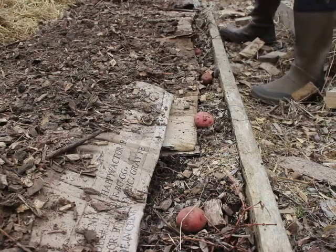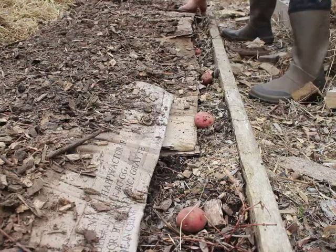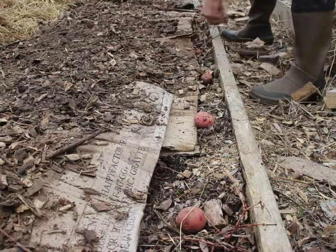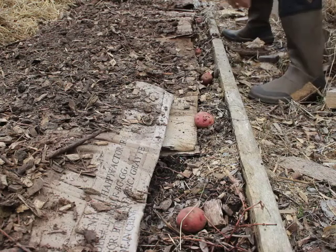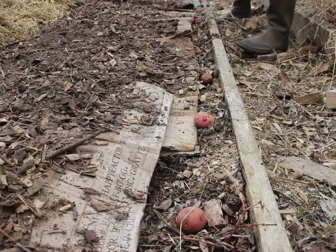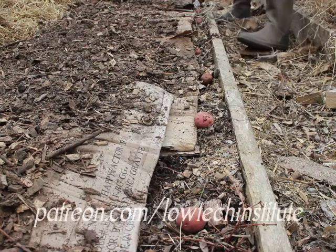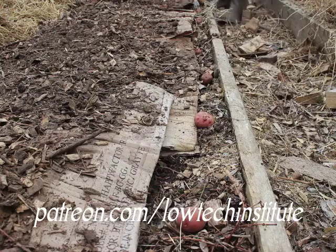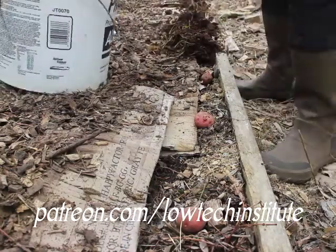I'd be remiss if I didn't mention that this research was funded by the USDA Sustainable Agricultural Research and Education grant — a SARE grant — and that grant ran up in 2018. So now, videos like this are how we try to get our information and helpful tips out to the public, and that takes staff resources. If you're in a position to help us out, please head over to Patreon — patreon.com/low-tech-institute — and throw us a couple of bucks. Subscriptions start as low as $3 a month, and the more help we get, the more videos we can put out.